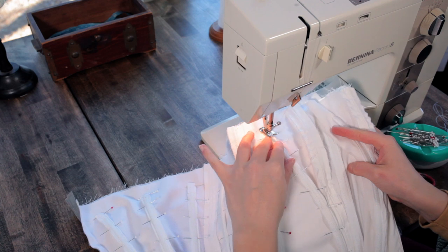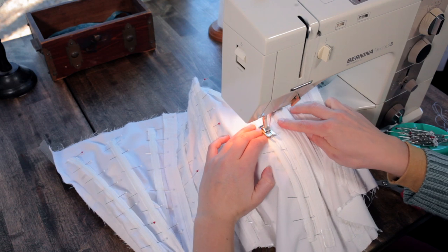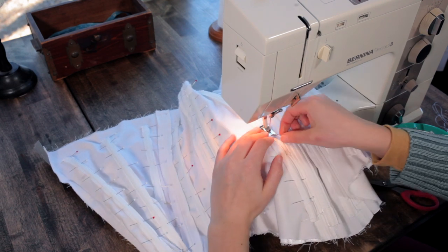So I just got the boning sewn in place, sewing along both sides of that plastic boning. And that is really the last step for this under bodice.